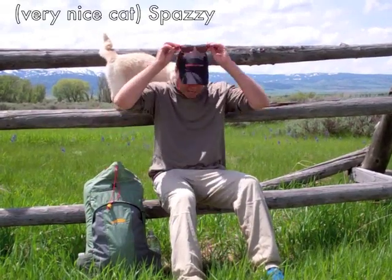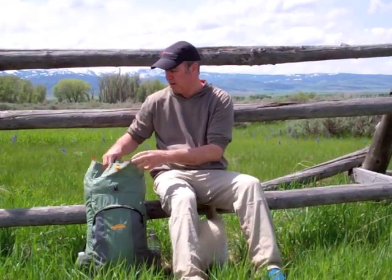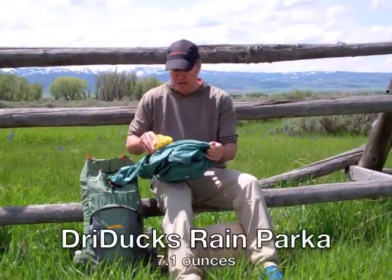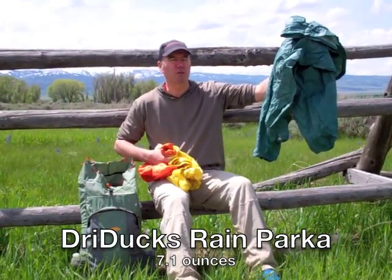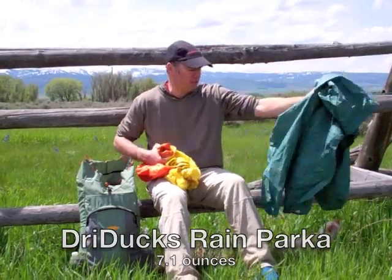This is my very nice cat Spazzy behind me, wanting to get into the action. So at the very top, I have my rain gear. I don't worry about waterproofing this, because if it does start to rain, I'll just put the rain gear on. I have a raincoat — this is what's called a Dry Ducks raincoat. You can buy the raincoat and the pants for 25 bucks. It's cheap, very breathable, very light, but not very durable, so I need to be careful with that.